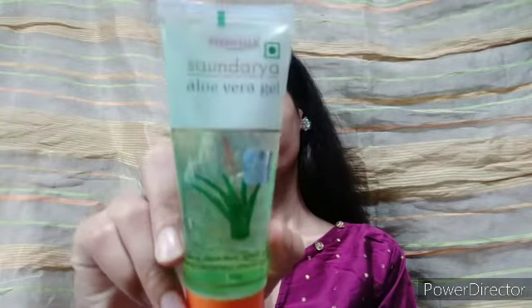I am going to get started. I am going to use Patanjali aloe vera gel first.